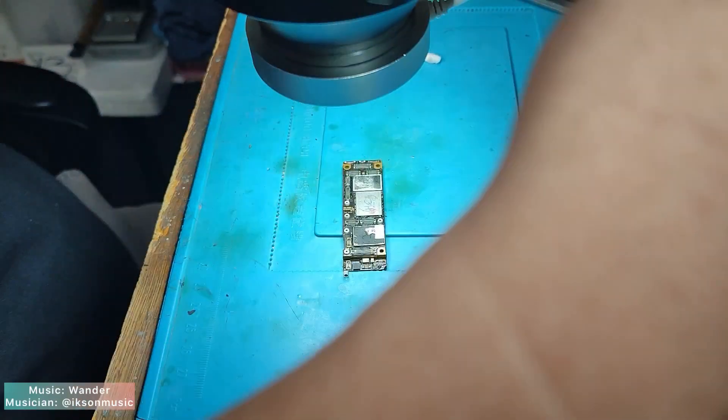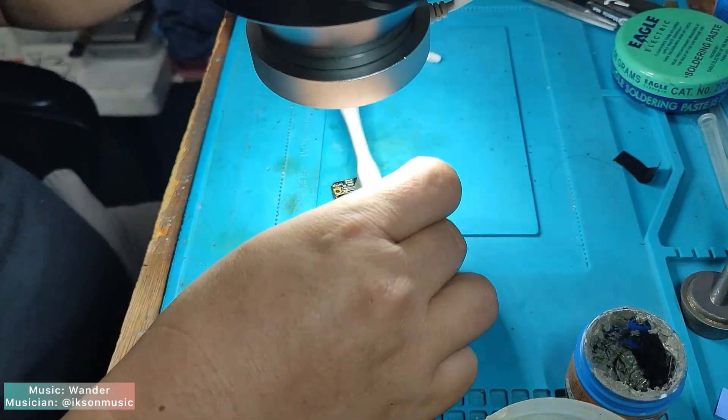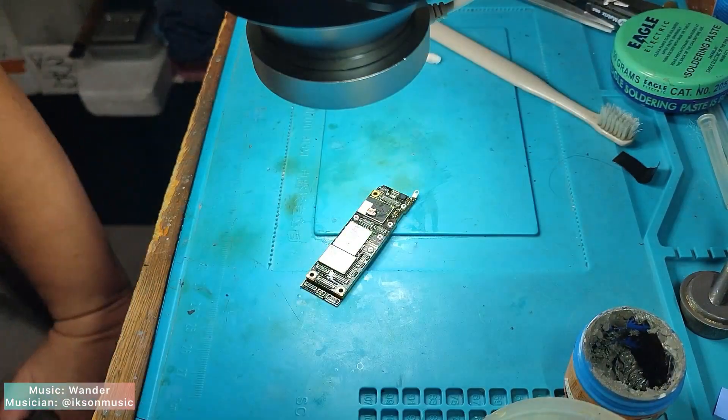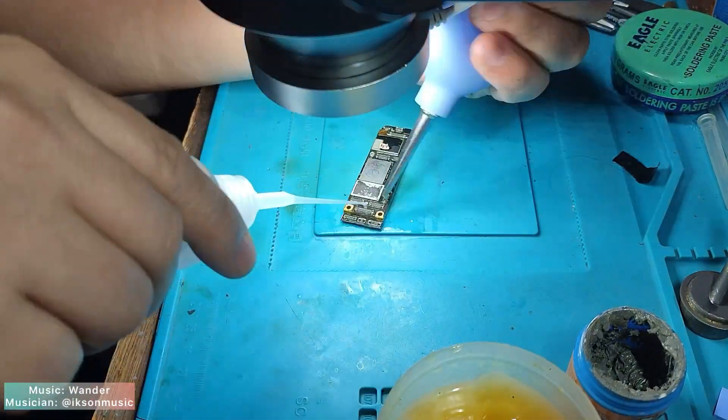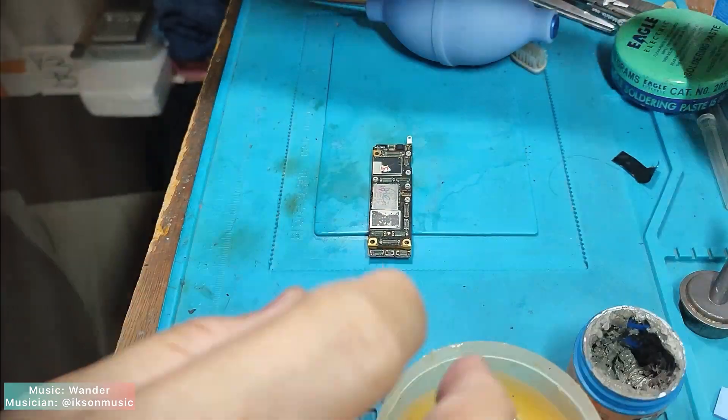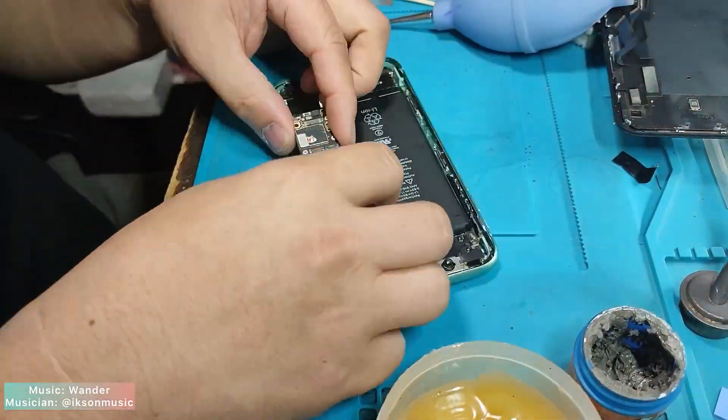I have successfully completed the process of binding the logic board and the signal board — they are together perfectly. Let's clean the motherboard.